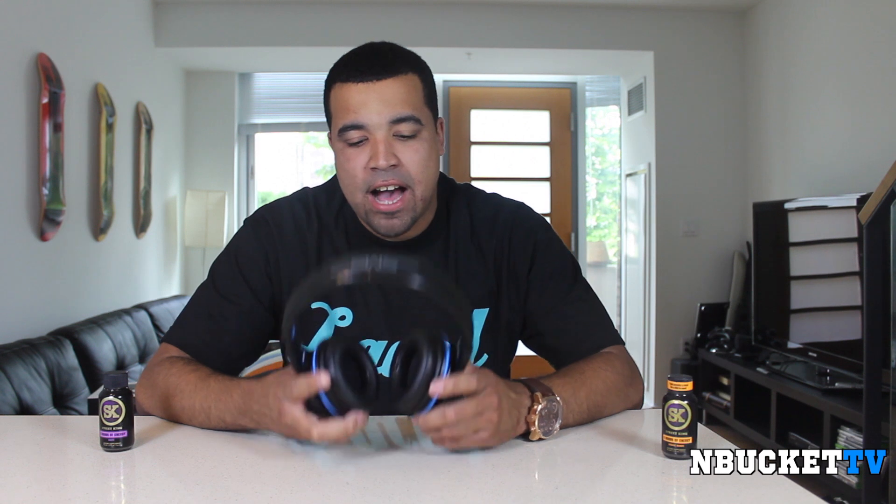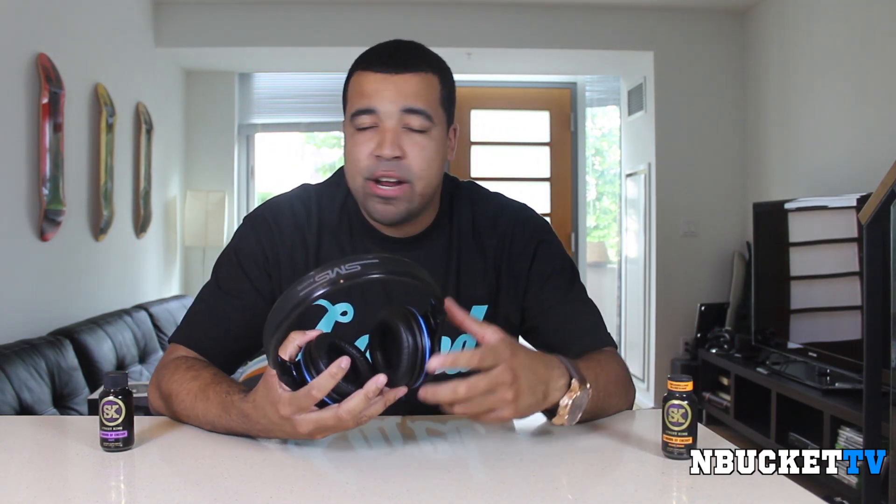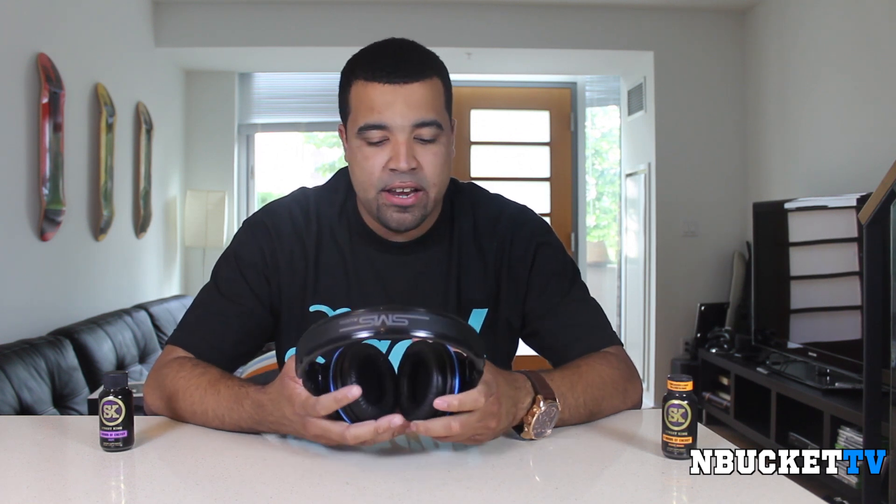Let me show you how they look when you actually put them on. People always ask how do they look and how do they feel. Well this is how the Street by 50 headphones look when they're on your head. How do they feel? They feel amazing — they are very lightweight and very comfortable, so if you're traveling with them you can fall asleep with these on your head.